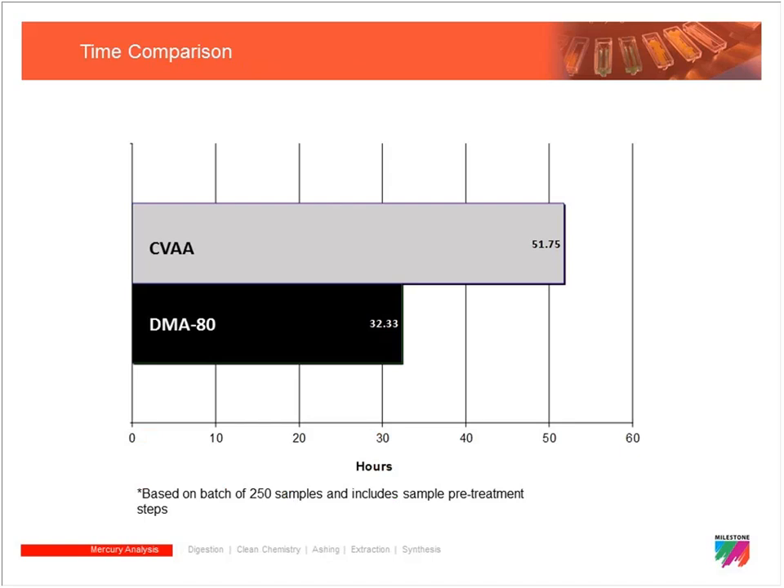The primary driver of direct mercury analysis is no sample prep, which leads to significant time savings. Comparing 250-sample batches, the DMA is almost twice as fast as cold vapor. Combined with cost savings on reagents and labor, the ROI is very high, and it allows labs to process substantially more samples than before.